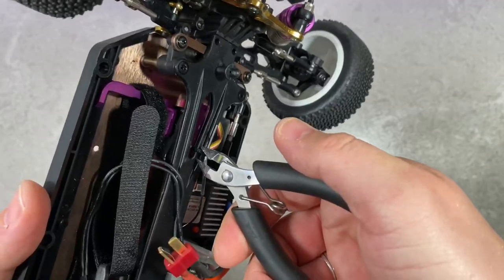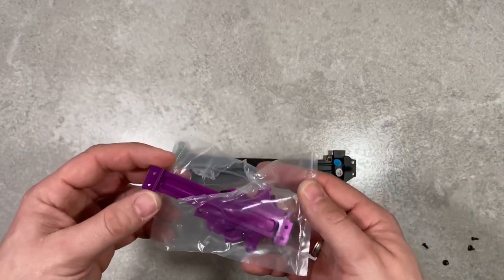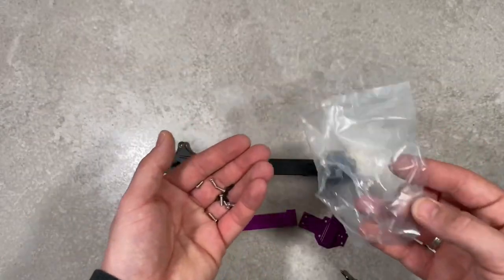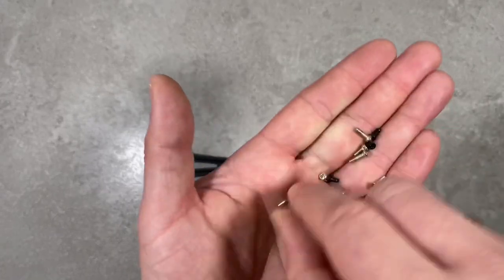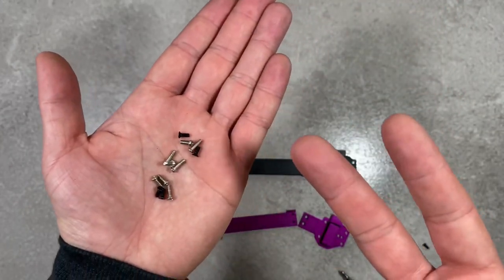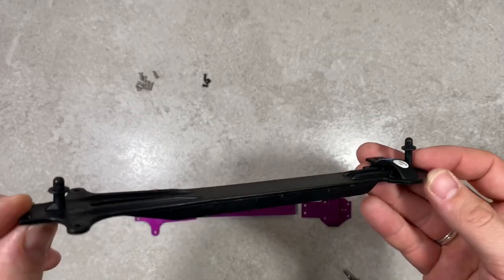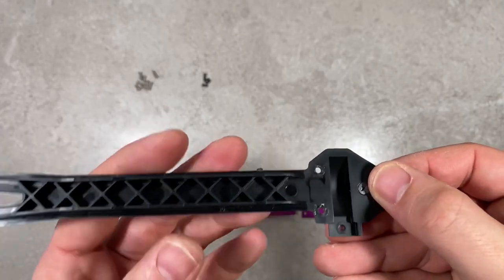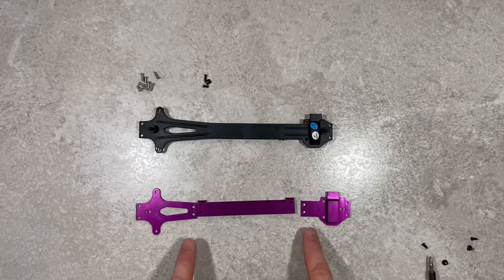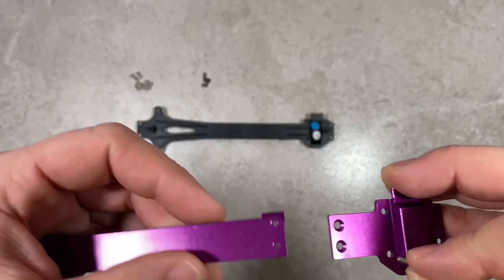We also have to cut off the stock zip tie from factory. Now, we have 3 types of screws: the black ones and 2 silver ones that are only a little bit longer, so you can choose what you prefer. Here are the canopy holders — these are the screws you take out. Inside the package for the metal upper plate, let's put it together — this side should face to the inner side.